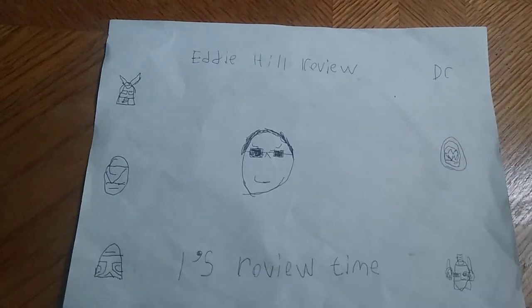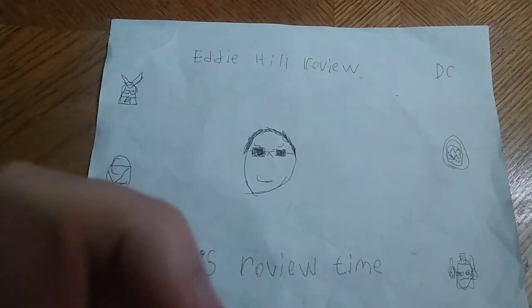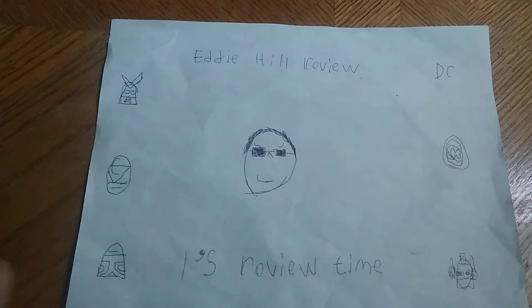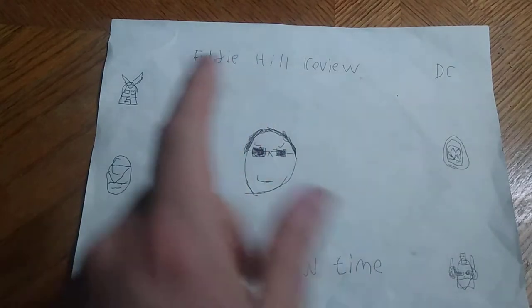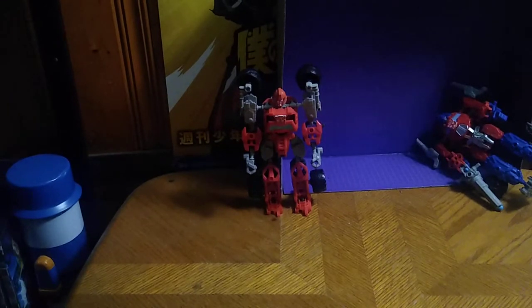Hey, what's up YouTube land? It's your boy Eddie Hill, the White Oak, Pennsylvania Toy Collector, and it's time for another Eddie Hill review. It's review time, people! Today we'll be reviewing a throwback to old school Transformers toys from a line called Transformers Construct Bots. These figures came out in 2013, so they're pretty old now.